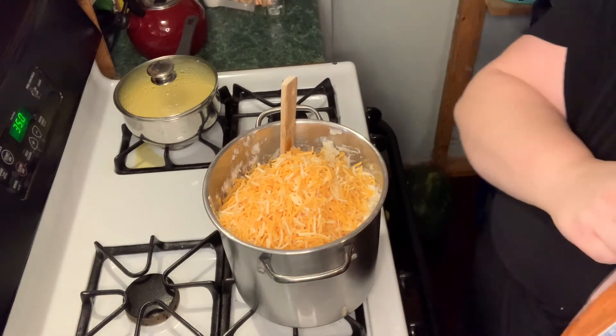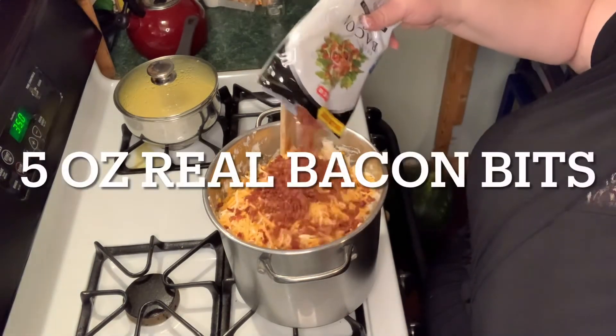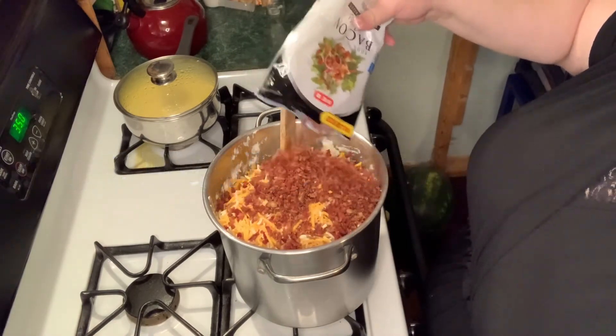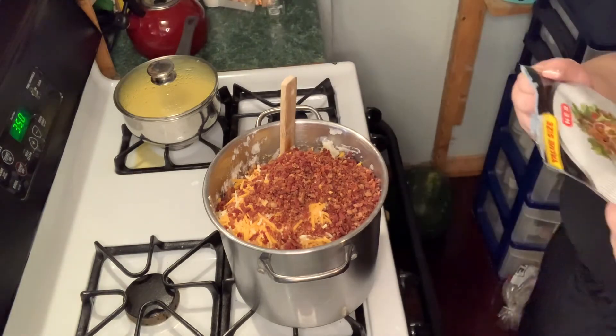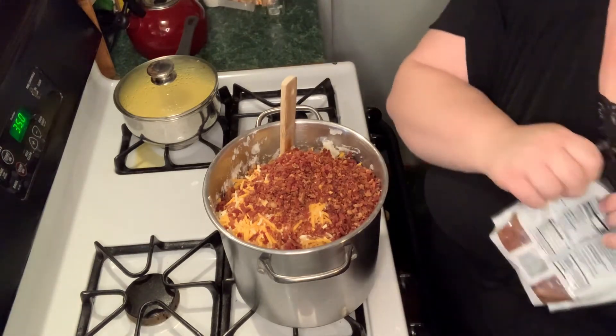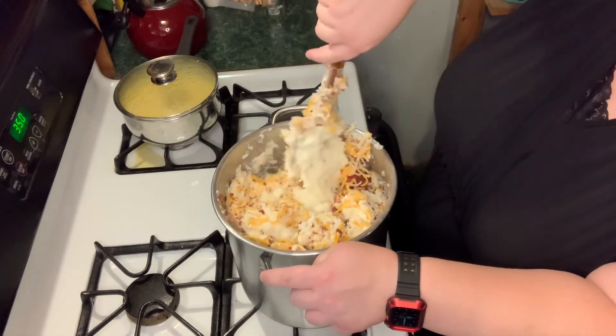That's about a pound and a quarter of cheese — that's what we got. And some bacon bits; this is a large package and I'll probably put about five ounces in there.